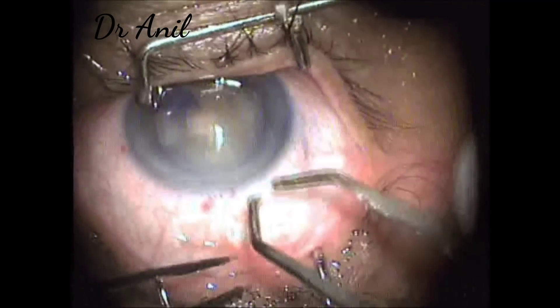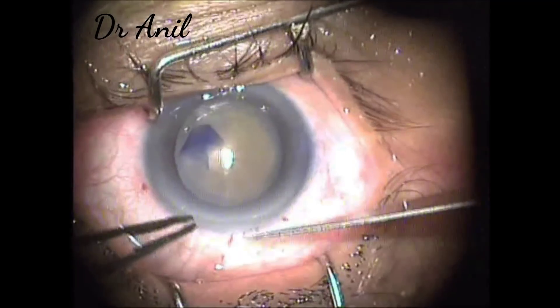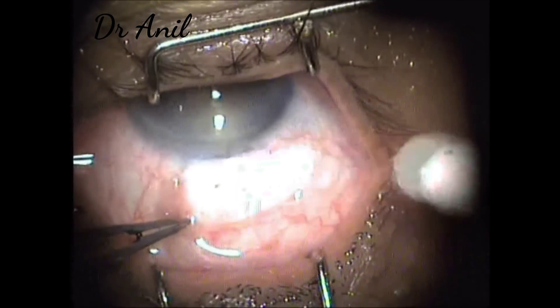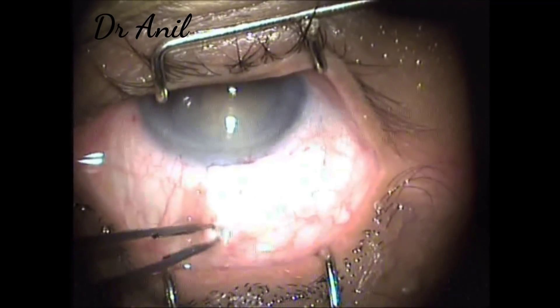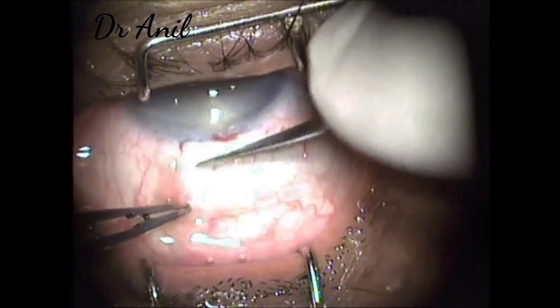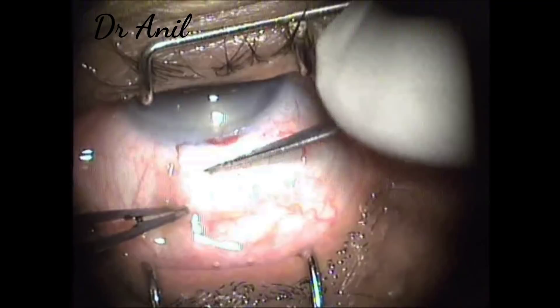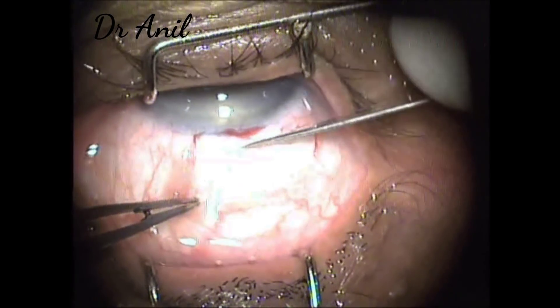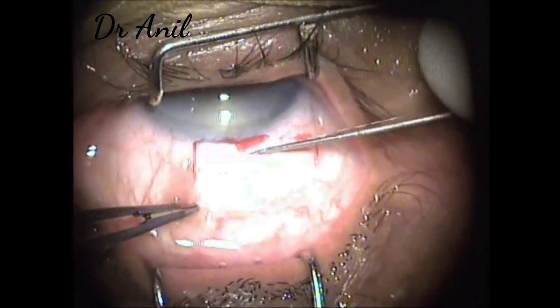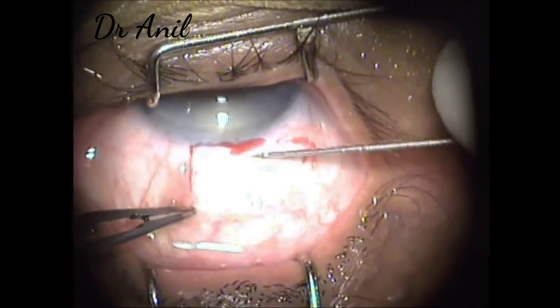Now the incision of the sclera is made — a frown incision is made with an 11 number blade, just a little deep so that it makes a groove in a frown manner. You can even fashion the groove a little more if you require.